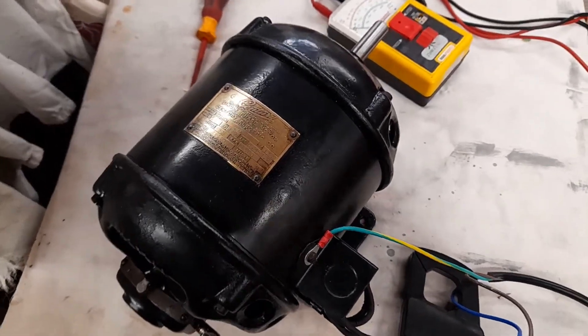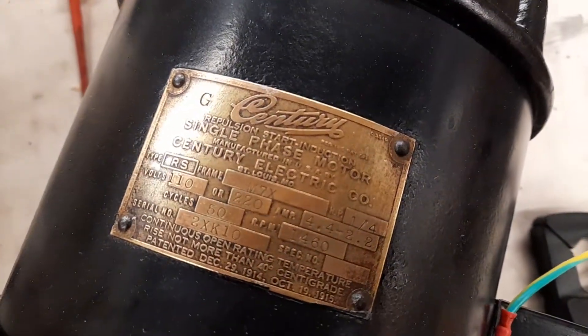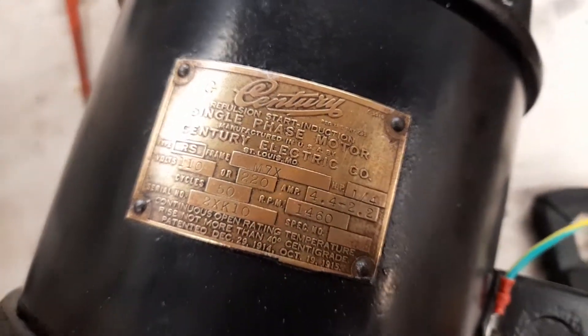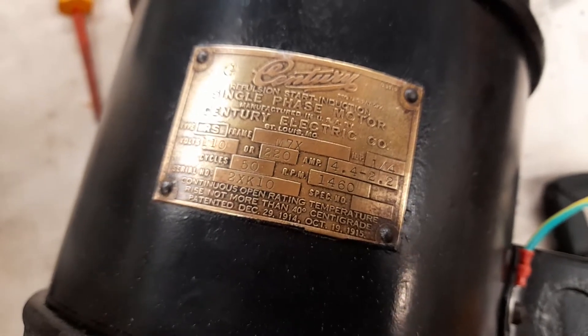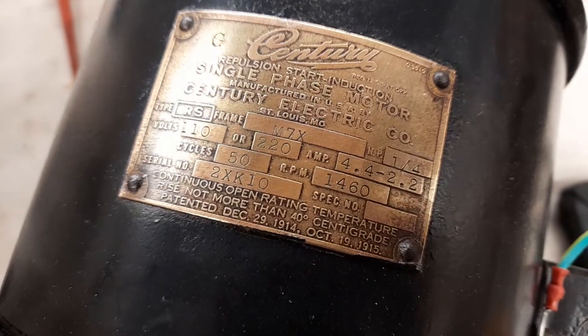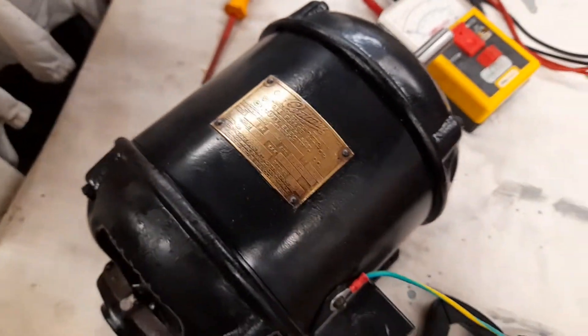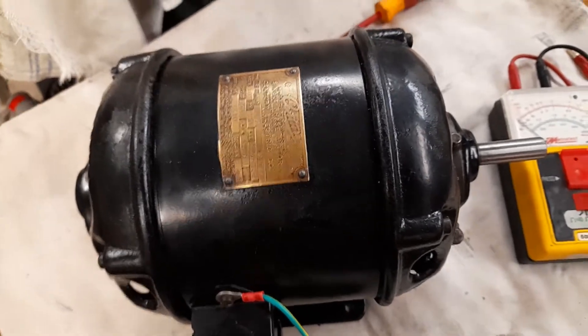Hi, this is going to be an update video. I recently posted a YouTube short showing this old motor. I say old — it's probably getting on for a hundred years. I can't exactly date it. There is a patent date on there of 1914 and 1915, but I don't expect it was actually made then, probably not long after.